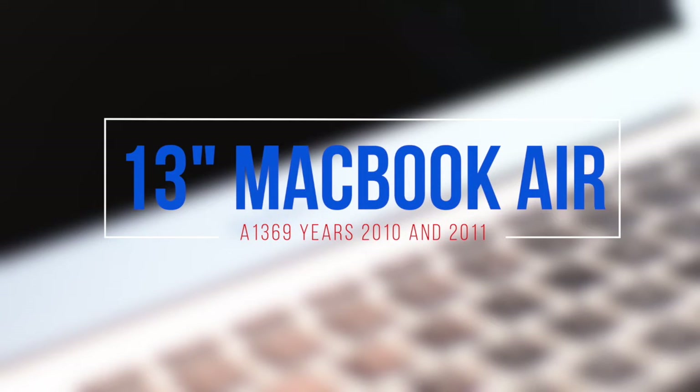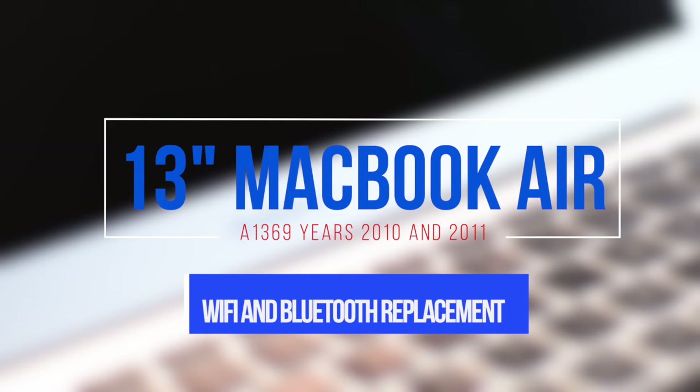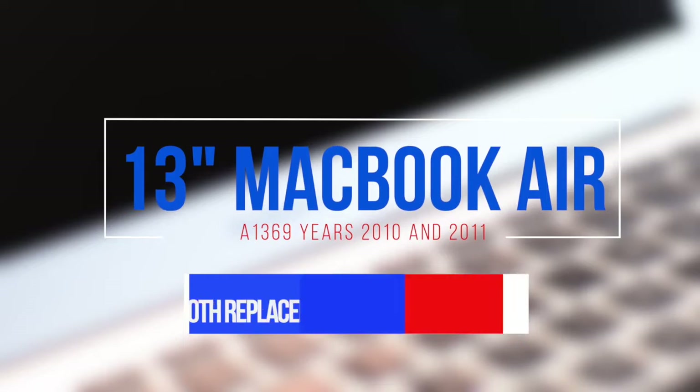13-inch MacBook Air Model A1369 Wi-Fi and Bluetooth card replacement. This applies to the year 2010 and 2011 models.